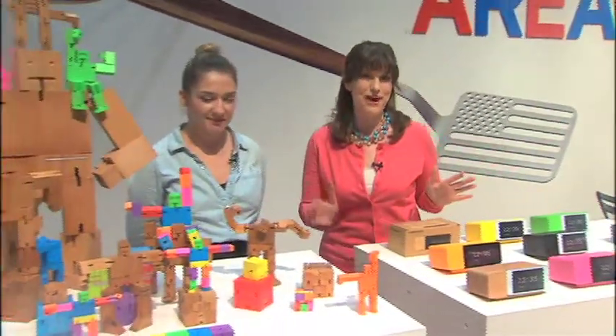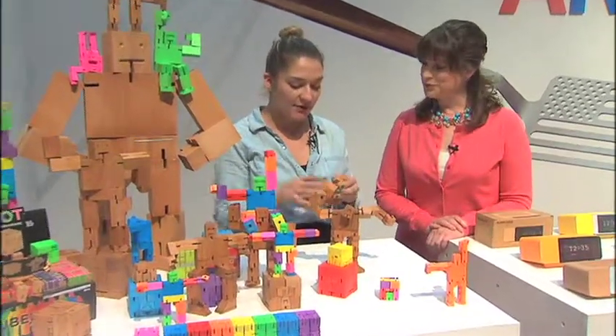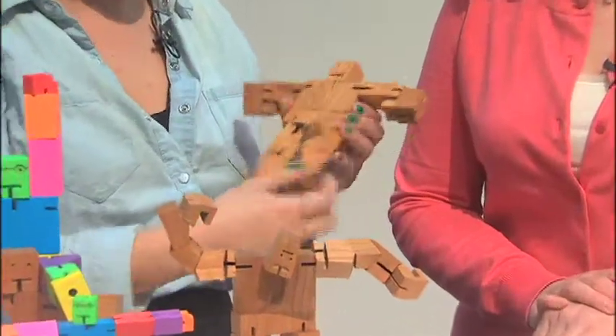There are actually some fun items here for the kid or the kid in you as well. This is the Cubot. It's so interesting and people cannot put it down. He comes in a cube like this — unfold him, pose him a million different ways. He also makes a great desk toy, and then once he's out, the puzzle is to get him back into the cube.